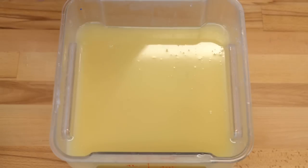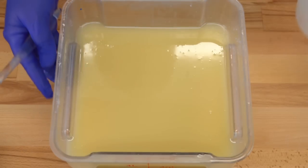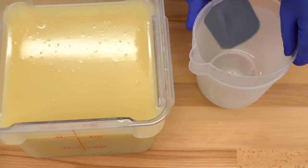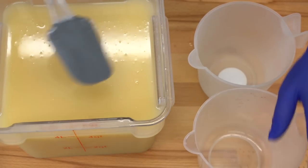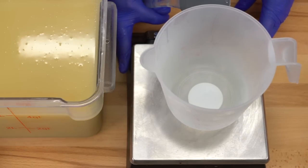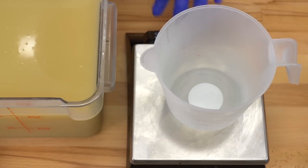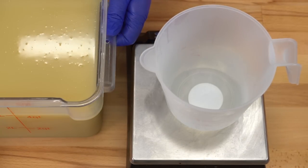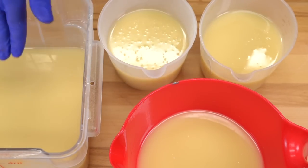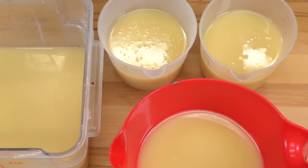Now that everything is all mixed up, I'm going to pour off some of my accents. For the red and the white, we're going to do a smaller amount, and then we're going to mix up the two blues together, so we'll do a little bit more of the blues. This is the soap I am most excited about making this month. I have my three accent colors poured off, and then of course I have my base color. For the base, we are adding Shocker Blue and Key West Blue.